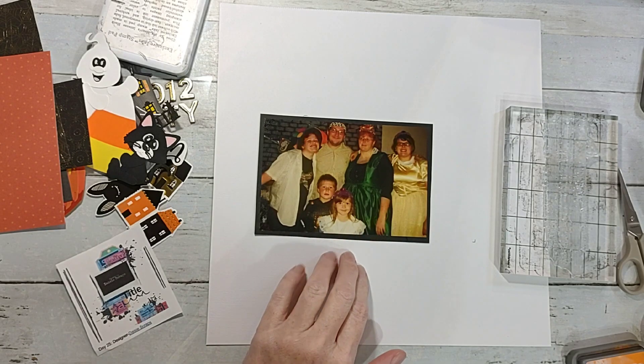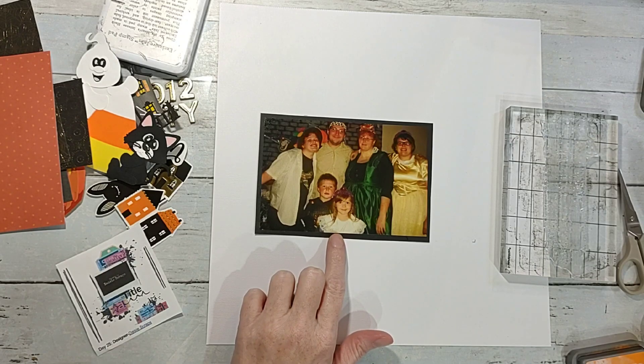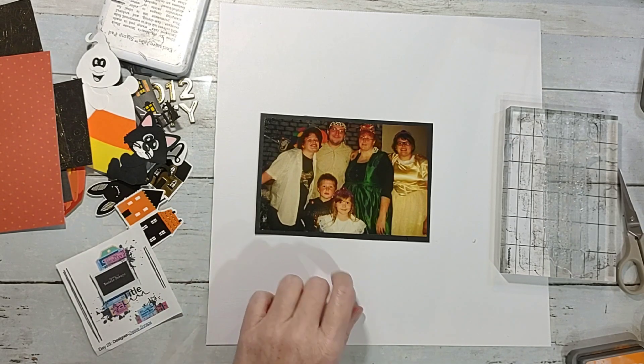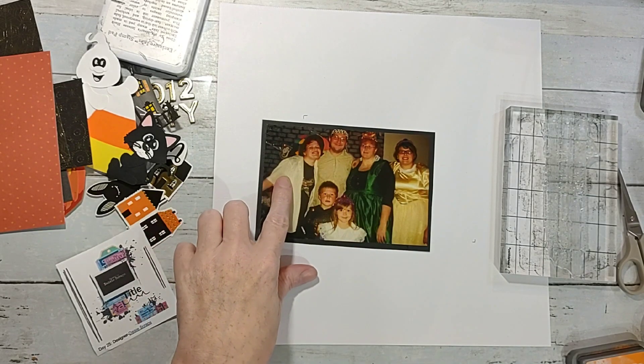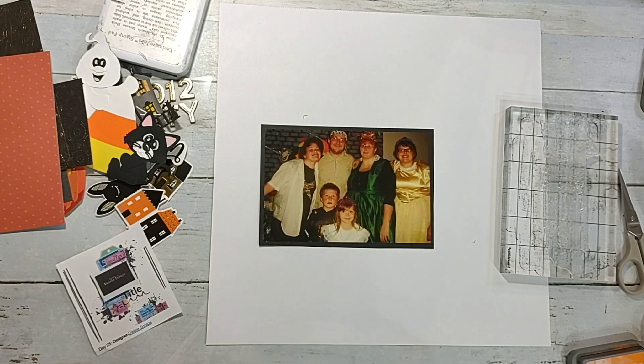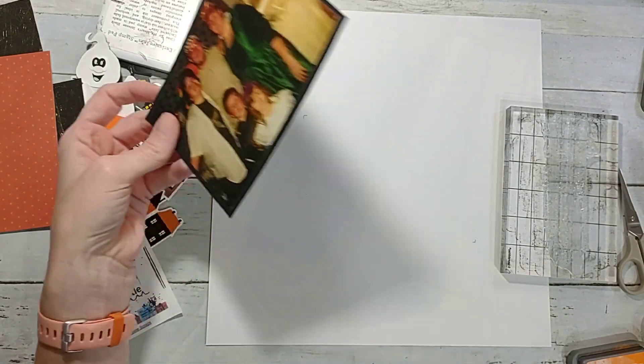I'm using a picture of course — me, my hubby, and my kiddos at Halloween one year when we were still doing themed Halloweens, when it was still fun. This is back in 2012. We had somewhat of a theme going: I was the queen, king, the joker, a knight, and two princesses. That was back in the day when we could plan our family costumes — now everybody does their own thing if they even dress up.